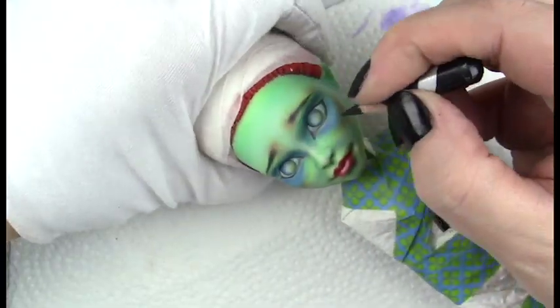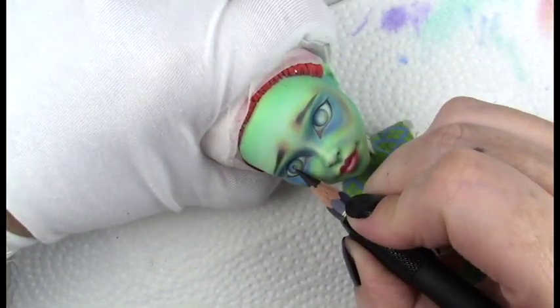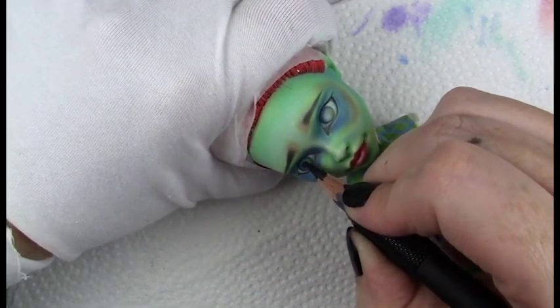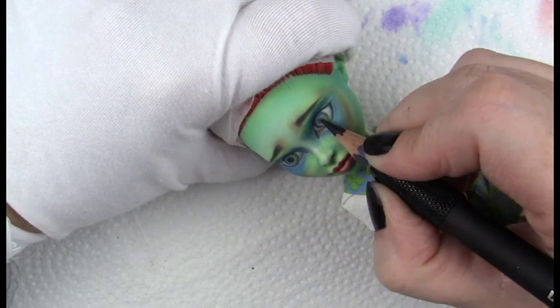As usual, once I'm finished with all the detail, I'll give her about four or five coats of Mr. Super Clear, just to make sure she has a good seal. Then I always go in and do some body blushing and detail there, put her all together, and add some gloss to the eyes and lips and a set of eyelashes.